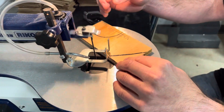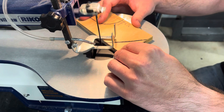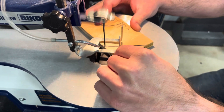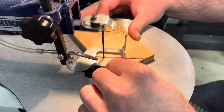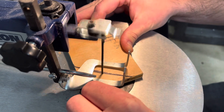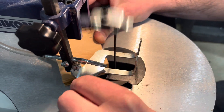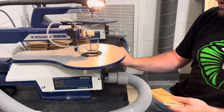Let's start with the straight cut first. I have my lines clearly marked and I have enough space for my fingers to be away from the blade. When I start cutting, I want the blade and the line to always be pointing towards my chest — that will ensure that I stay on my line.